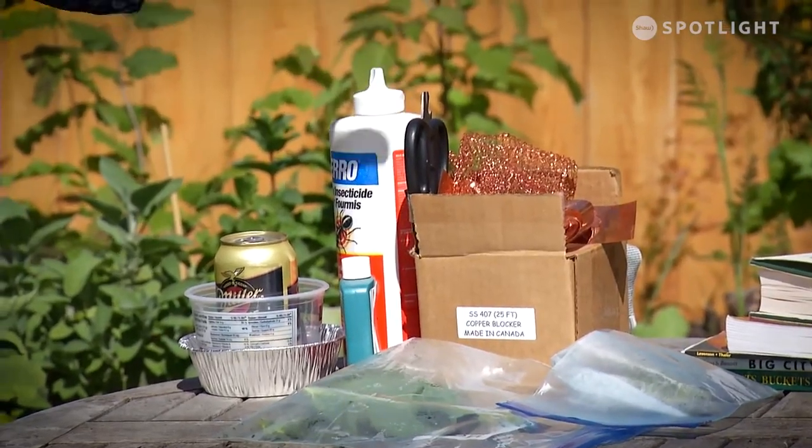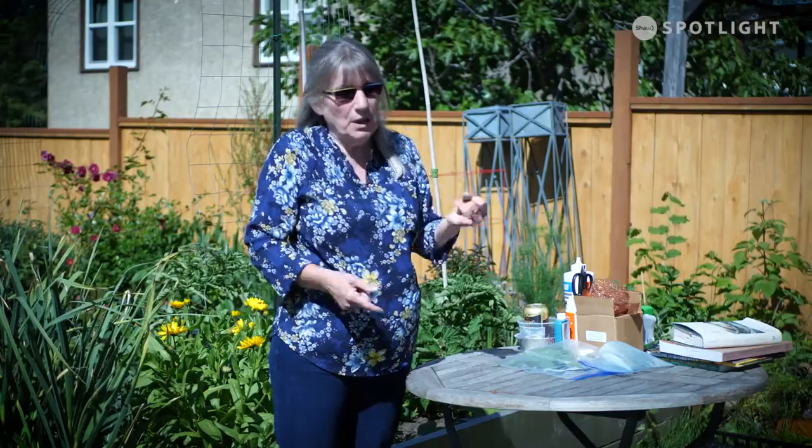Diatomaceous earth is also indiscriminate — it can't tell the difference between earthworms, slugs, ladybugs, or ants. Anything that goes across it is going to get cut up and die. So you might be killing your beneficial insects too.